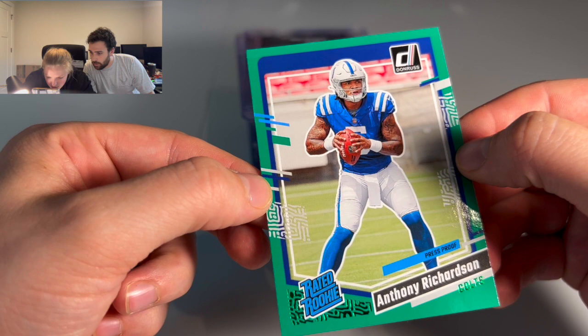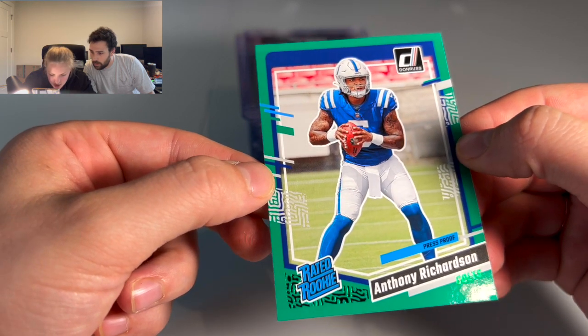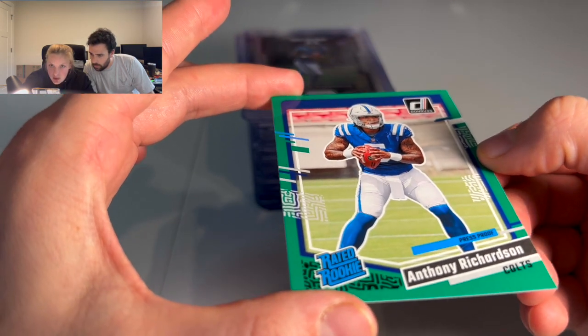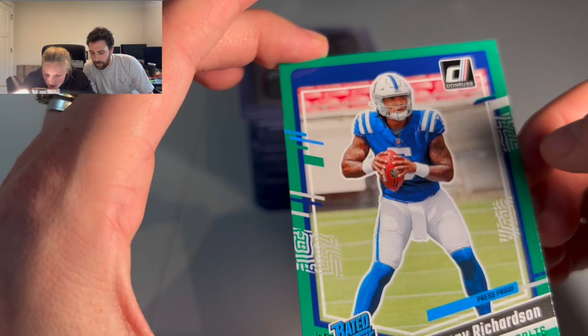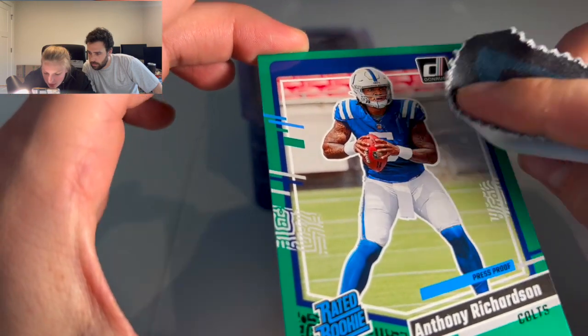I am checking for any kind of dings or surface issues. Anything I do see, I'm checking if it'll rub off with either my finger or my feather cloth.